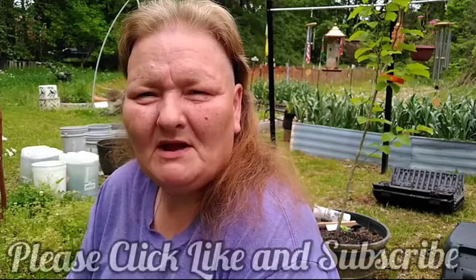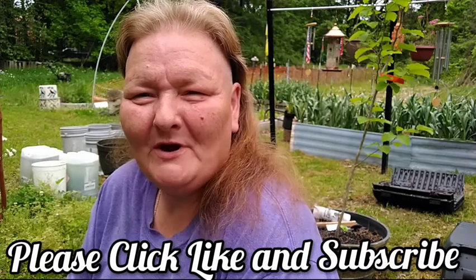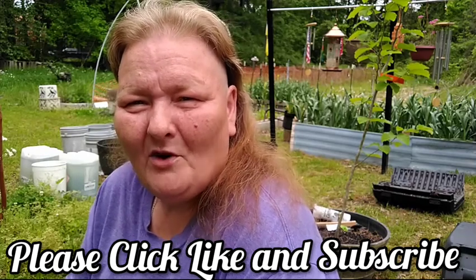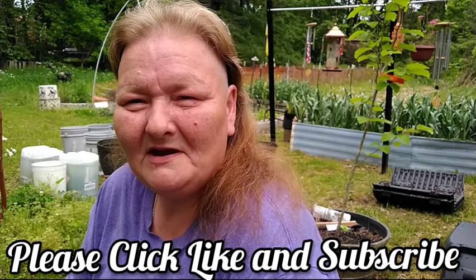Hello and welcome to Old Ways Gardening and Prepping. My name is Teresa. I'd like to welcome you out to my backyard on this beautiful overcast, cooler morning where we're going to clean up and get ready some amazing trees I'm blessed to have. We're going to be talking about curry leaf trees, and I'll put the Latin name in the description box below along with more medicinal information on them.